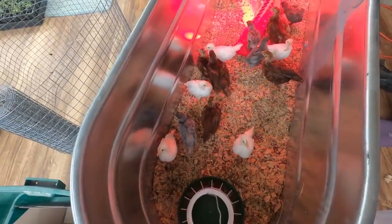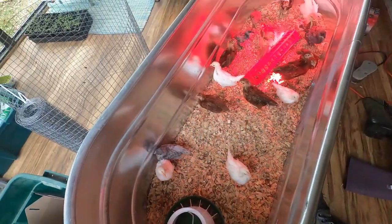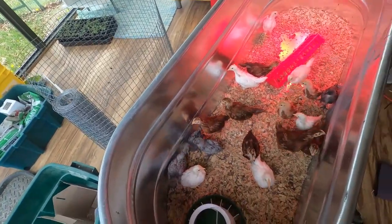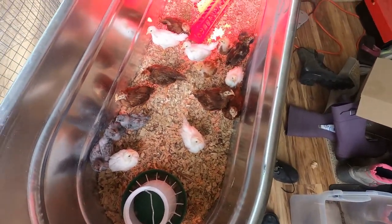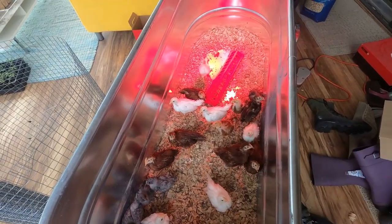What I'm going to do is grab a couple of the chicks and get them moved in, because they are more than ready. You can see in just a few short weeks these guys have gotten huge — they can actually get out of this brooder. We're going to move them over to the coop. You can see some of them have their tail feathers coming in. These Rhode Island Reds are getting big.